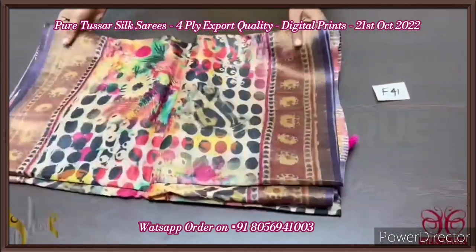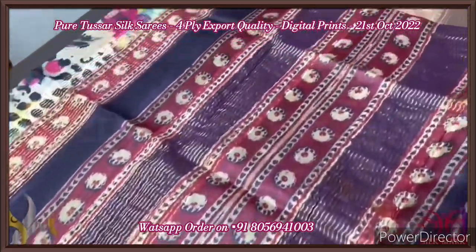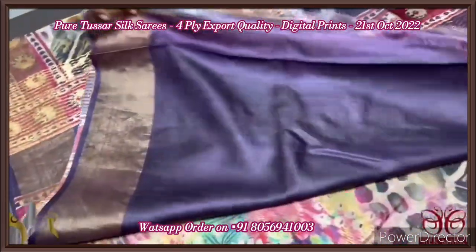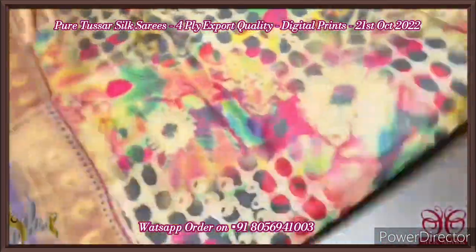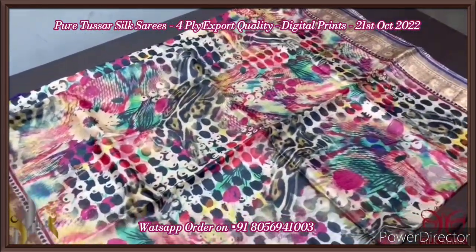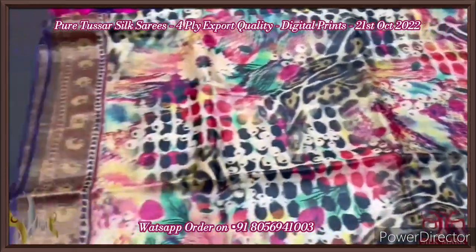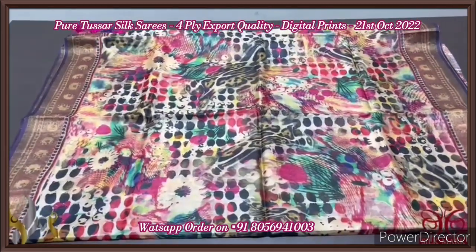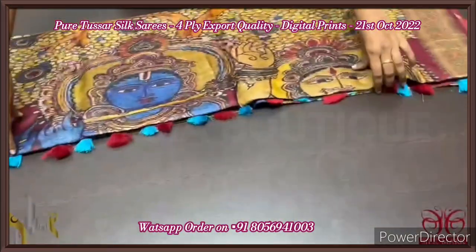Tassar silk saree, four-ply, export quality. Finely processed tassar silk with a beautiful texture of soft finish. We have a printed blouse piece in deep purple color with vertical prints — a beautiful purple contrast blouse piece to the body color. The body has multiple colors; the tassels are already prefixed in two different colors — both pink and purple used. All over the saree we have very different printing — very different modern artistic digital print. Multi-colored beautiful saree. Even in the zari part we have the prints, with a thin border in deep purple color. Very different, exclusive collection, comes with authentic silk.